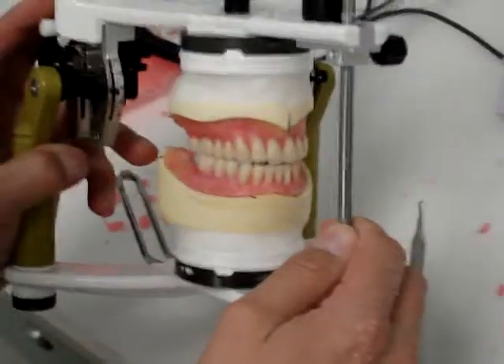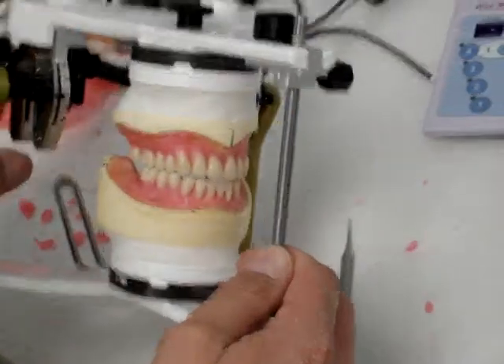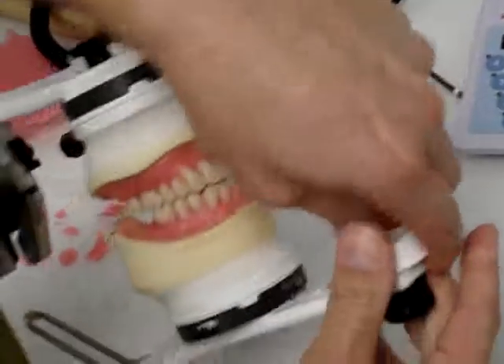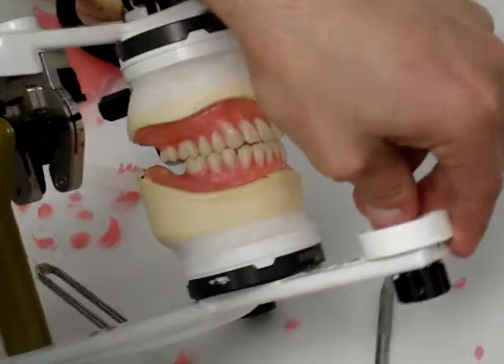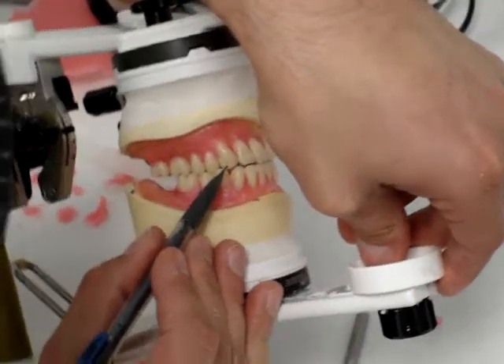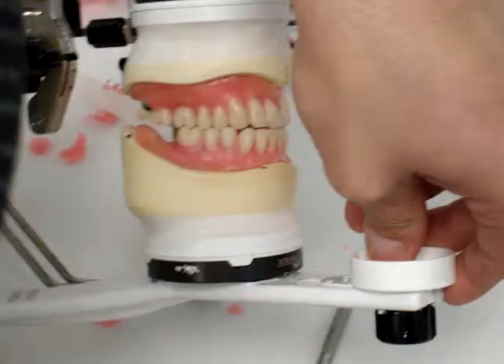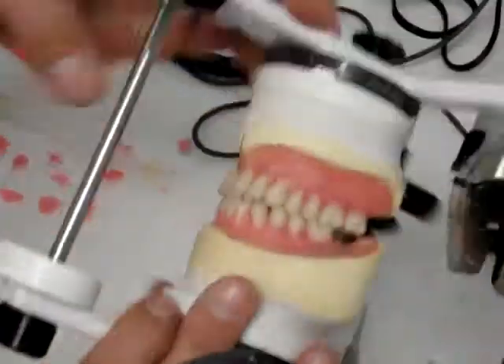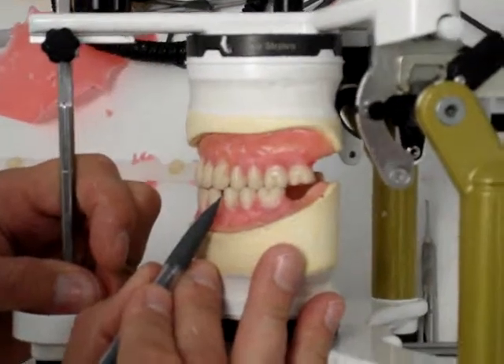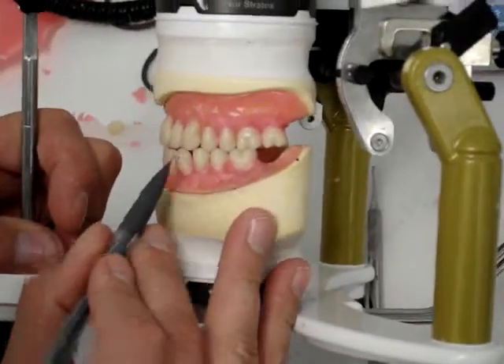As we move the canines down into excursive movements, you'll notice that the premolar and the canine touch, but the canine and canine don't touch. This is one of the easier fixes in excursive movements. The same thing on this side — the premolar and canine touch, but these don't touch.